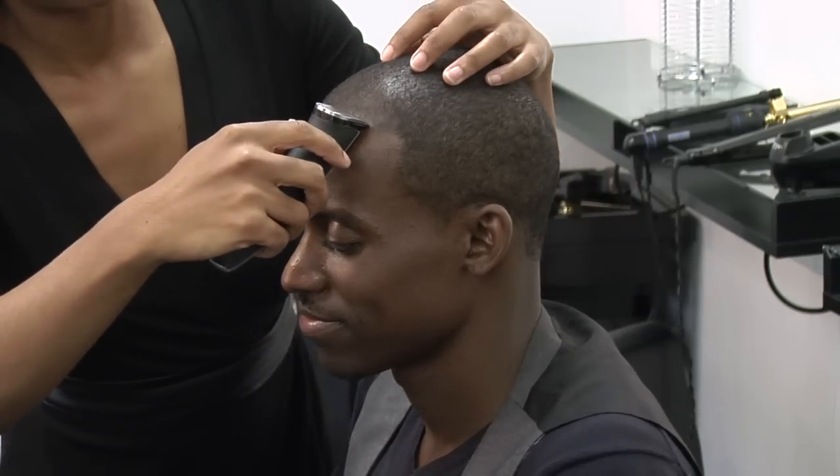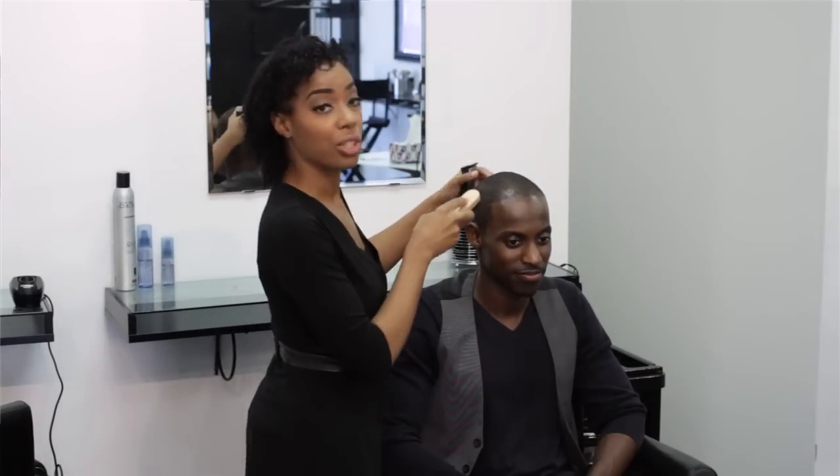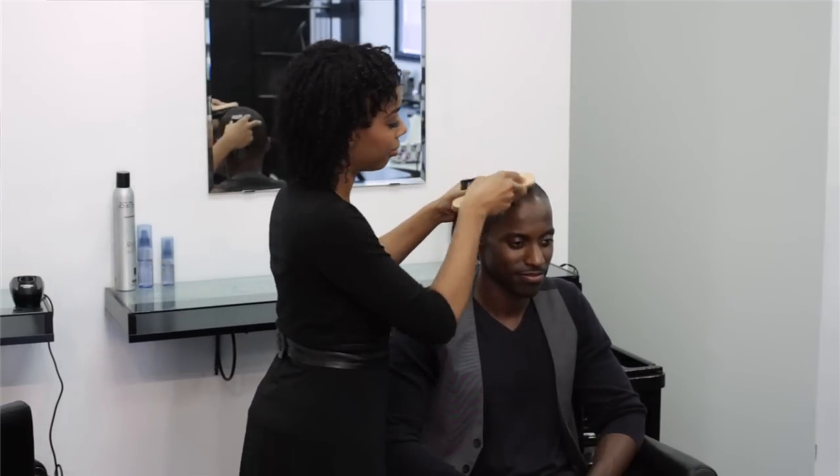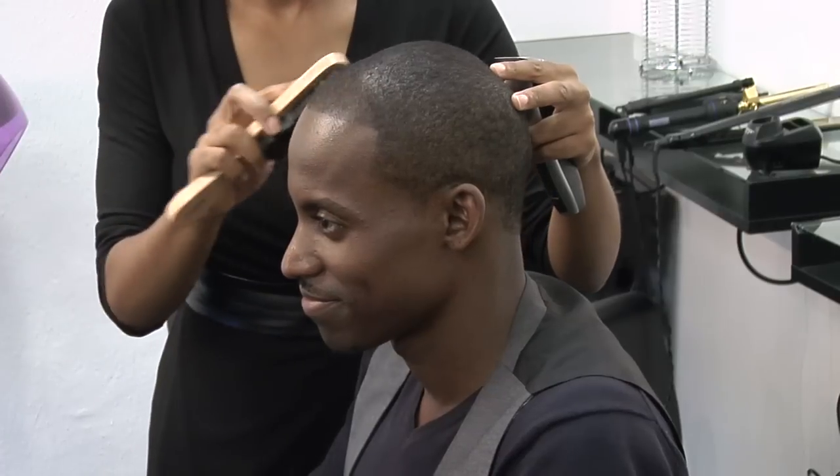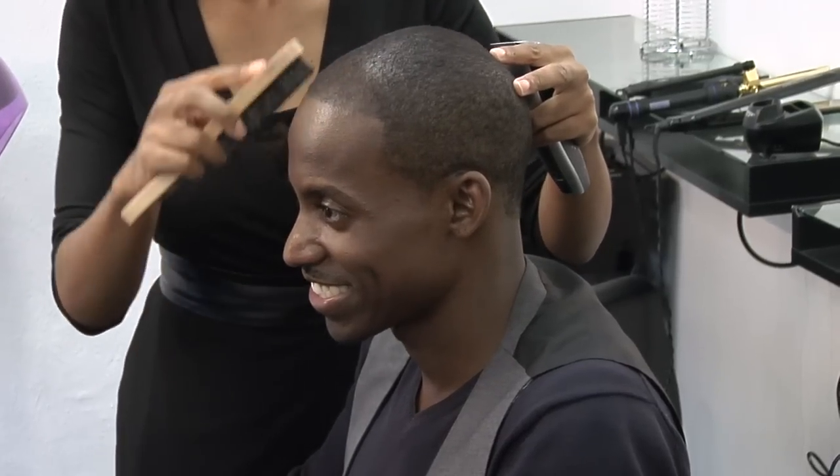Okay, there's two things you're going to need: your edged trimmers and a brush. And what you're going to do is brush the hair down all around the hairline.